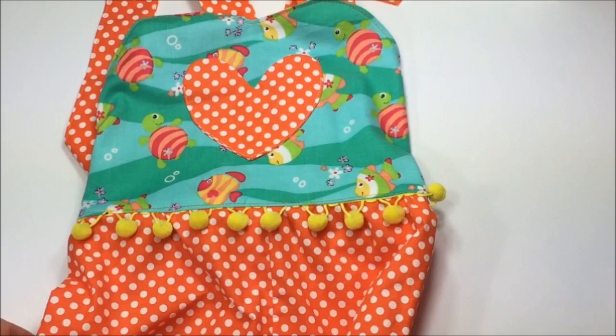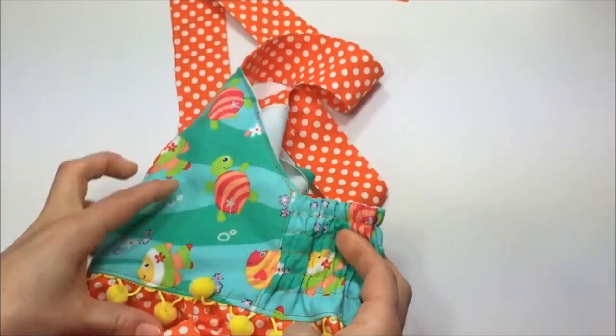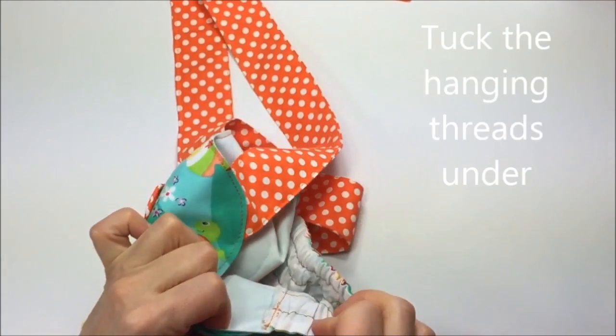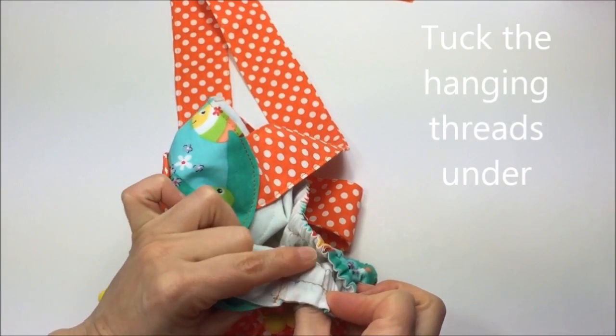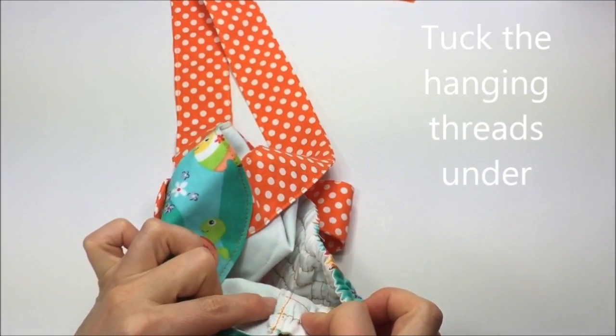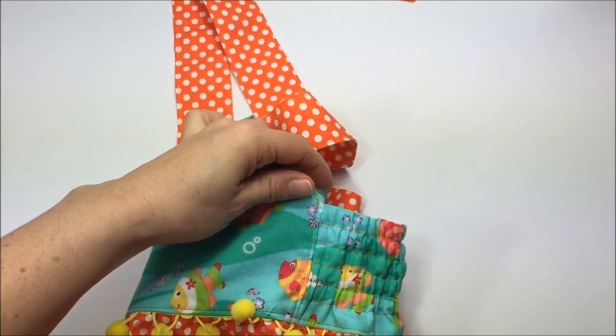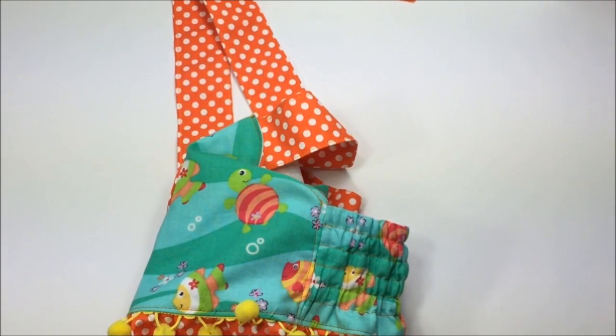The top stitching is done. All that's left to do on the bodice is to top stitch the side seams. Fold the seam towards the front because you still have a little area of elastic, and otherwise it'll be too bulky. Just fold it to the front and top stitch right along here.